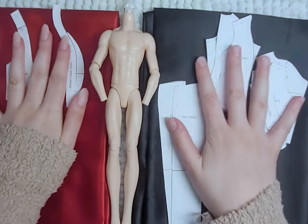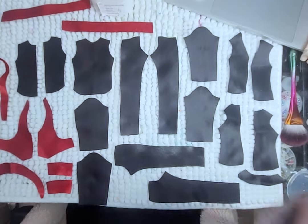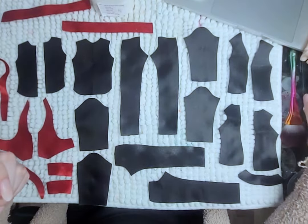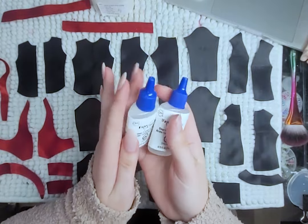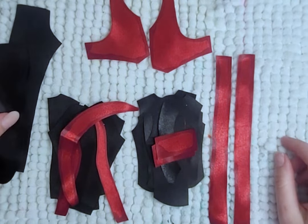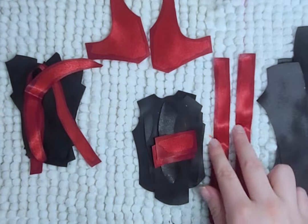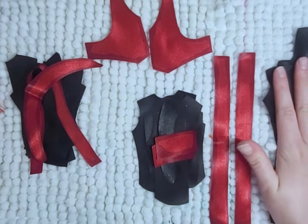Again with the suits — that's 3 already! I know, but I knew War was always going to wear a suit, and I did my best to make it the best and most detailed one yet. The fabrics I will be using are this red and black satin — or silk, I don't know. I cut out all the pieces and of course fray check every last one of them.